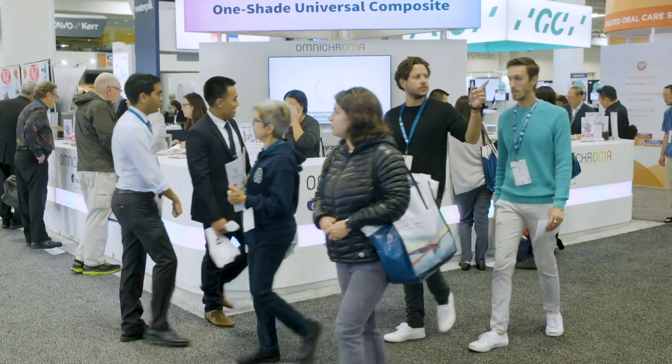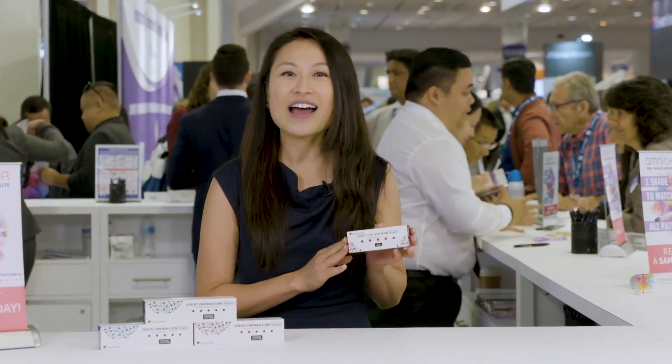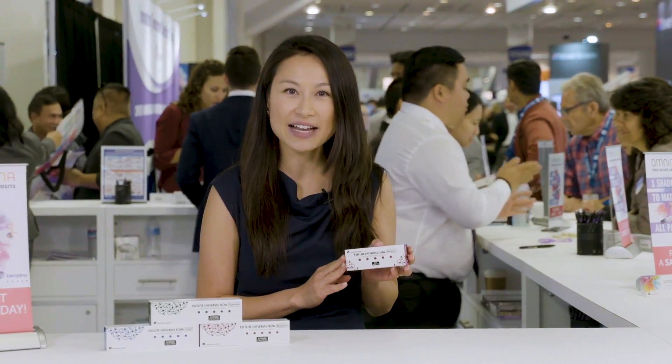We are here in the Tokoyama Dental booth getting a first-hand look at S-Lite Universal Flow, a new composite combining the handling of flowable with the versatility of Universal Composite. Let's see what people like you have to say.